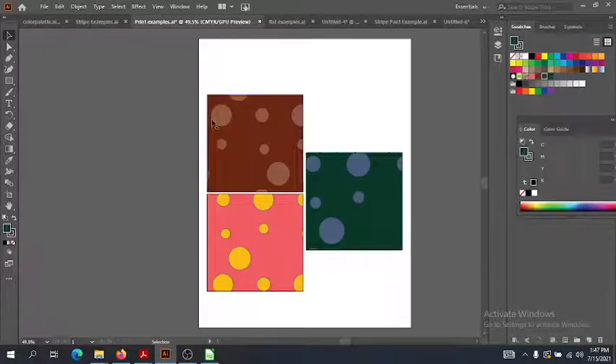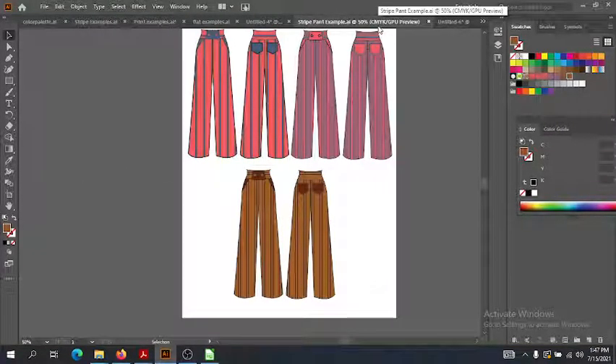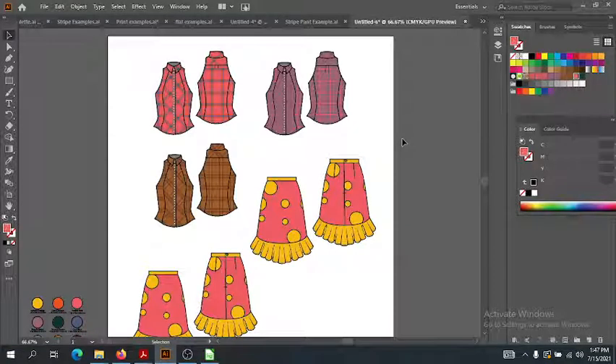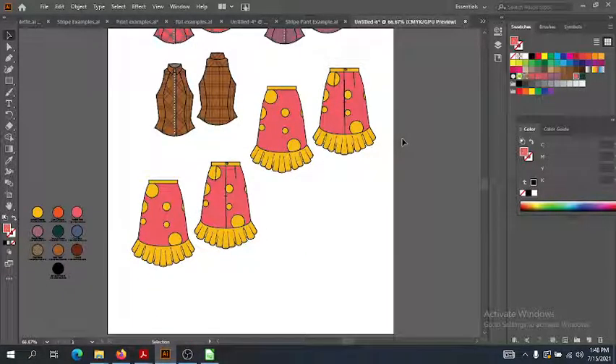Let's just review what we've already done. We did the stripes and I finished it off — we only did the warm and the cool, but here I've done the warm, the cool, and the neutral in the stripes. And I also finished off with the shirts — I have the warm, the cool, and the neutral plaids for the shirts as well.